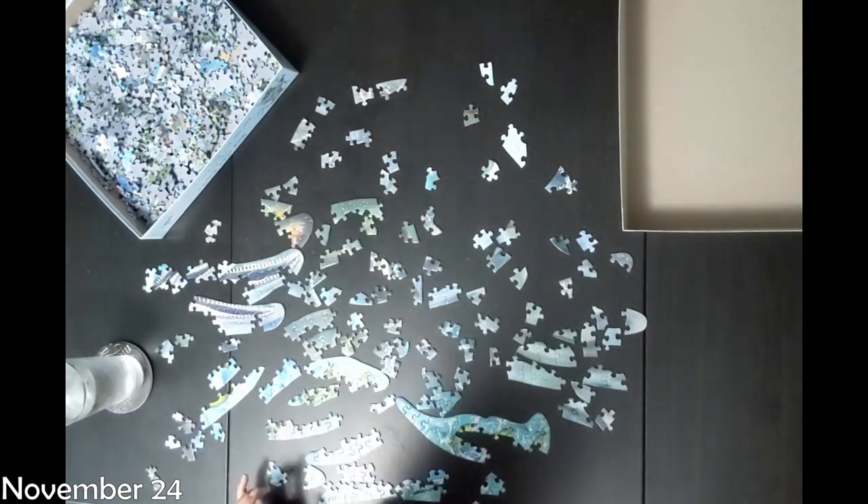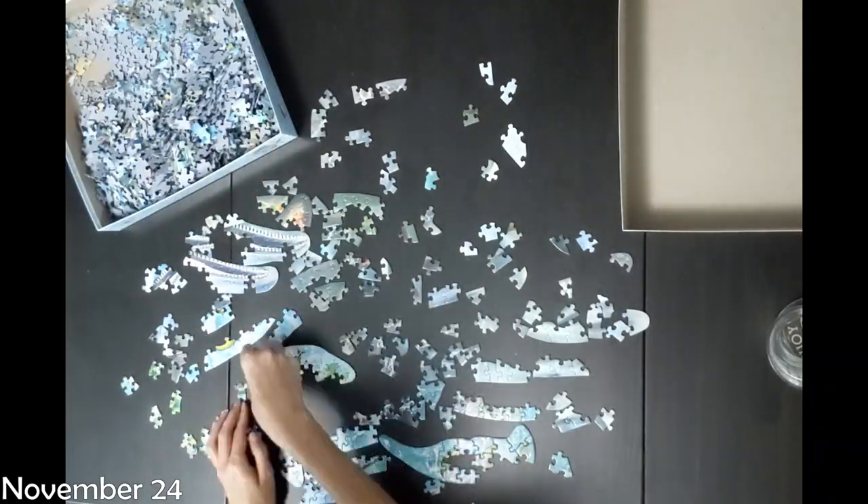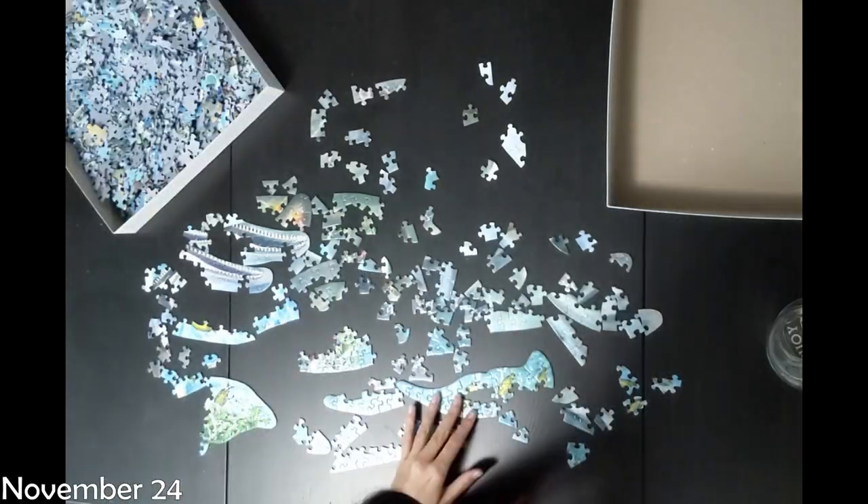So I picked out this puzzle on Amazon and I ordered it back in August, I think, and then I started to do it and I immediately realized it was going to be so hard.